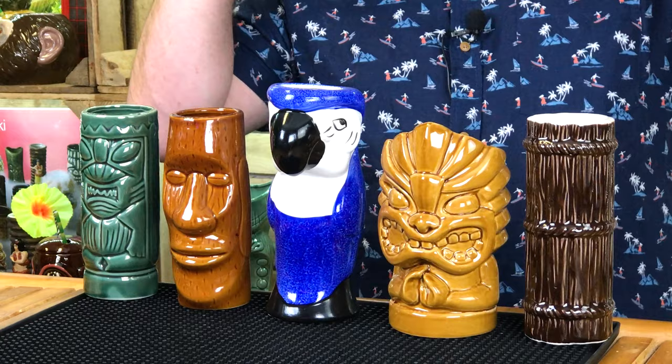Hey Drinkstuff fans, I am Steve the Barman and today another very quick video. I wanna show you another sort of ceramic tiki glass pack that you can get off the Drinkstuff website. This is their Luau tiki party pack, and I have two of my absolute favourite glasses on here.